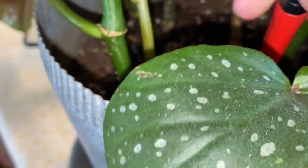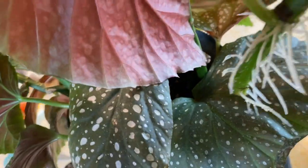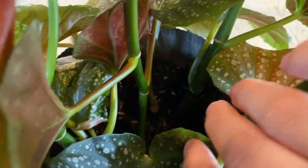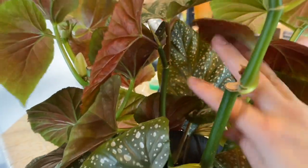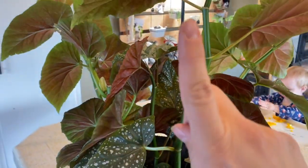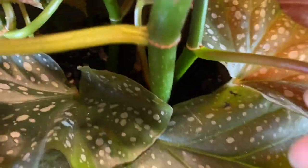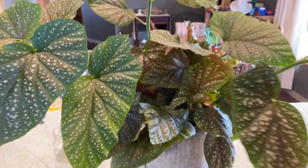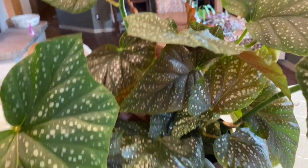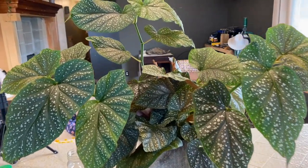I'm just going to make a couple of holes here and stick this right in where the hole is. What I'm trying to do is grow this more upward and bushy, so I'm sticking this as straight up as possible so it continues to grow in that direction. I'm going to make another hole and stick this guy in there too — this stem right here, down in there. This is just going to fill out the center part. Look how bushy this center part is — once those grow out like these three branches, it's just going to be a massive begonia. It's going to be awesome.